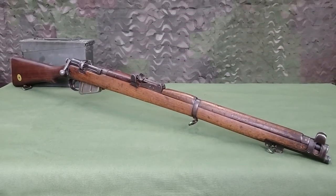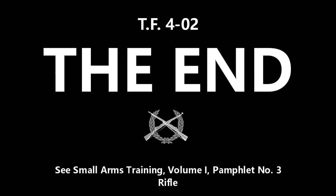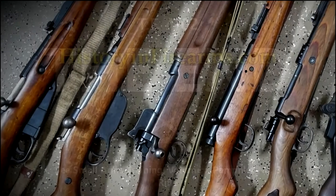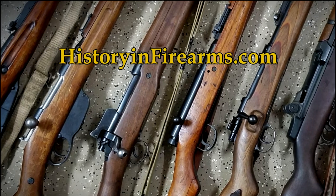The next film in the series will cover loading and unloading. For more information on this firearm and others, head on over to historyandfirearms.com.